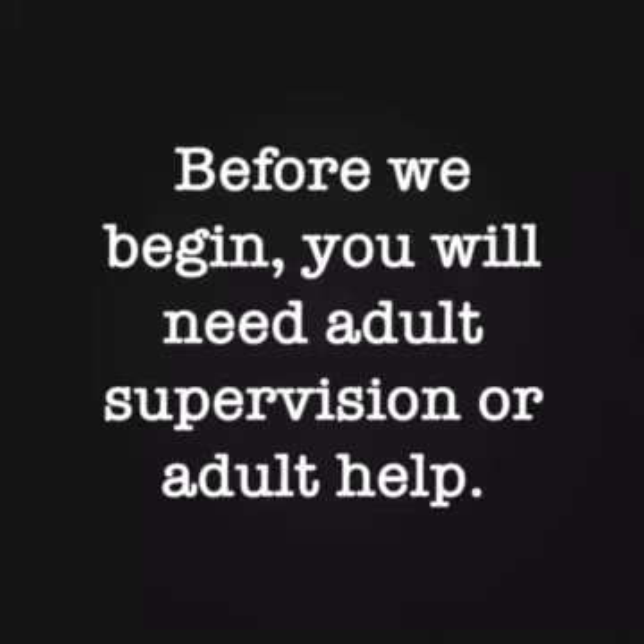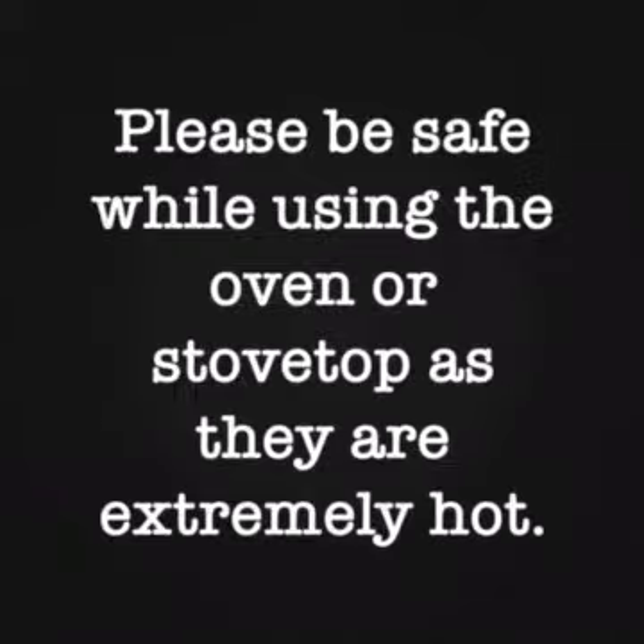Before we begin, you will need adult supervision or adult help. Also, please be safe while using the oven or stovetop as they are extremely hot. Use caution and use potholders to help you get things out.